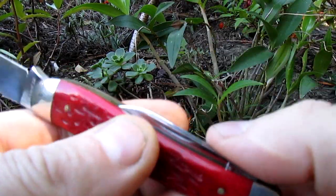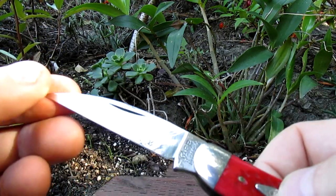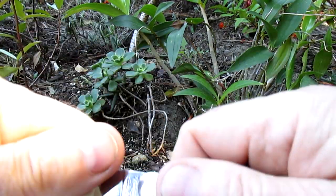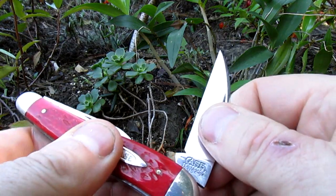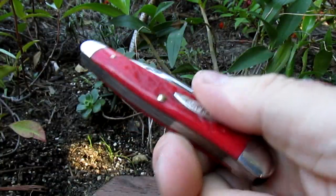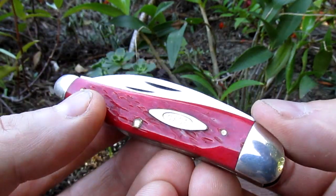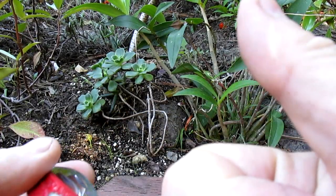Nice little mystery knife. If you know what model this is, let us know — drop something in the comments below. Beautifully made knife. It's not one I'll ever use; it's been sitting in a cupboard for probably over 20 years. Alright, thanks for watching guys, catch you later.